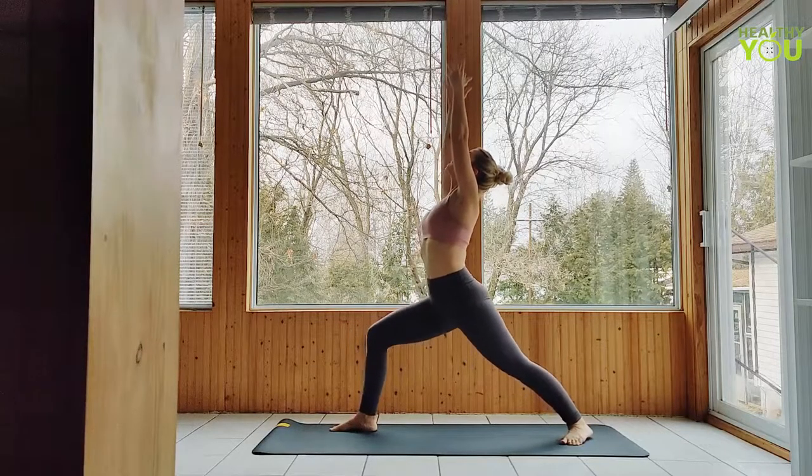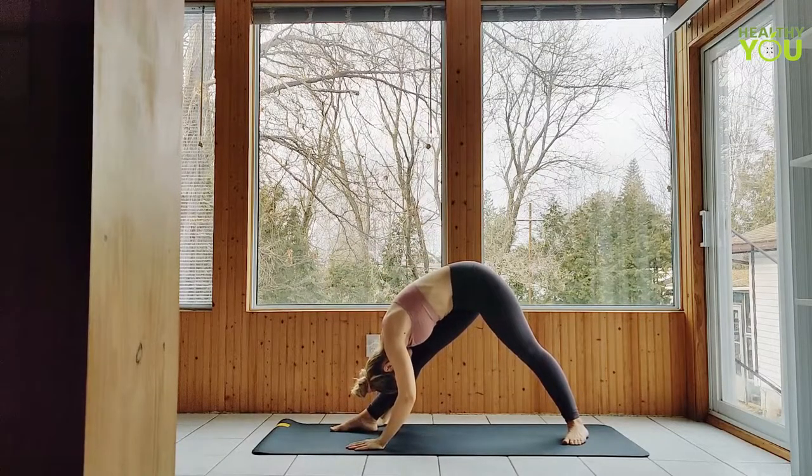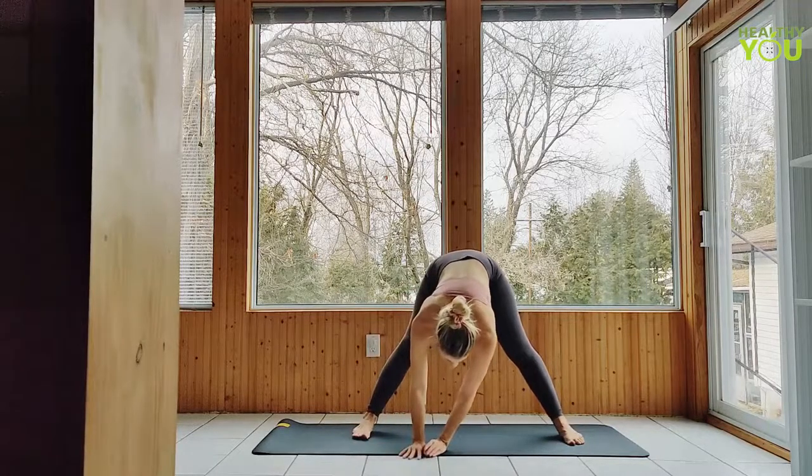Straighten the front leg, folding over in pyramid pose. Both feet rotate to the long edge of your mat as you walk your hands over, returning to that wide-legged forward fold.